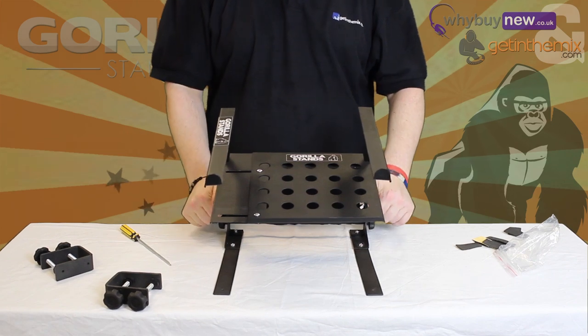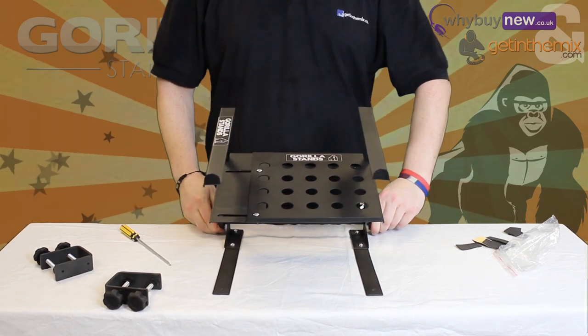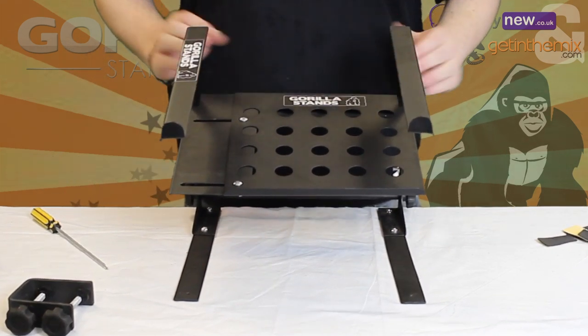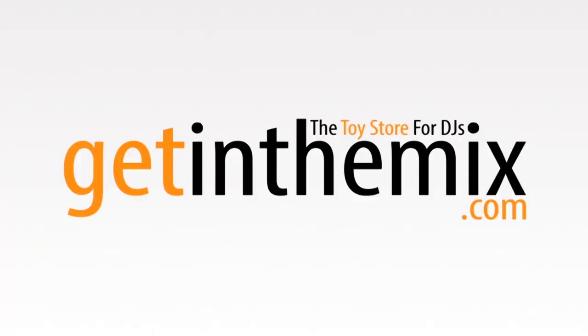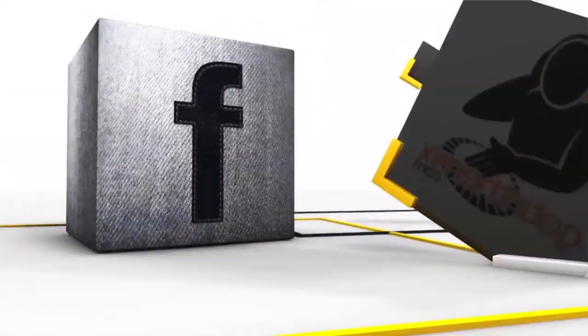Make sure all the screws and screw knobs are tightened and you're done. So there it is, the Gorilla GLS-02 Laptop Stand with Shelf. Available at www.getinthemix.com and www.ybuynew.co.uk.